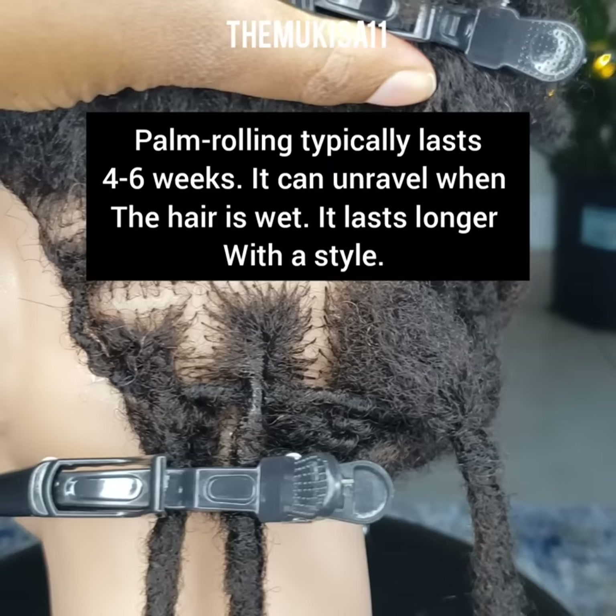Palm rolling has to be dried in order for it to set, and once that's done, you have your maintenance.